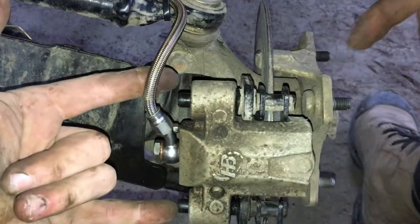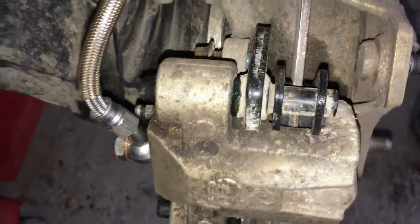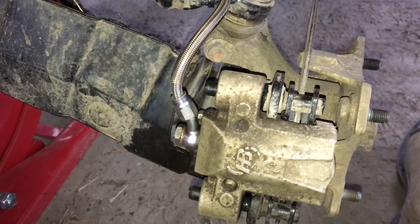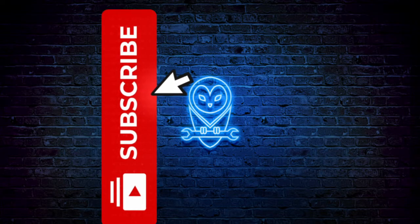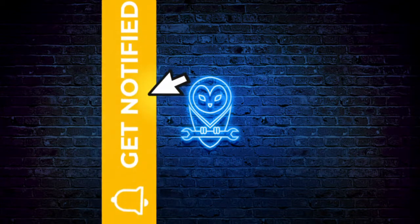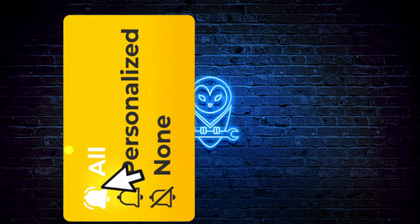Now you want to torque these to spec and then you're good to go. Don't forget to put the cover back on the master cylinder and make sure everything is working right.